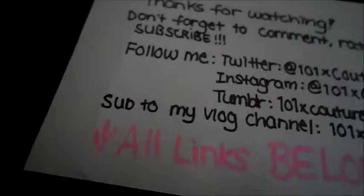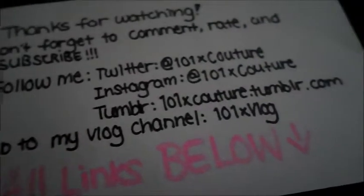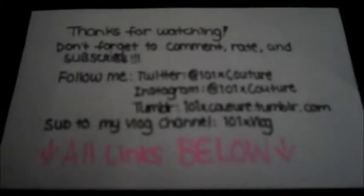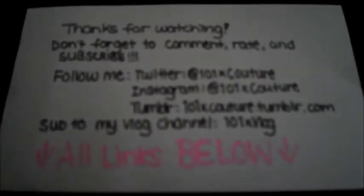Thank you so much for watching. Don't forget to comment, rate, and subscribe. Follow me on Twitter, Instagram, and Tumblr. Subscribe to my vlog channel, 101XVlog — all those links will be down below if you can't spell it or anything.